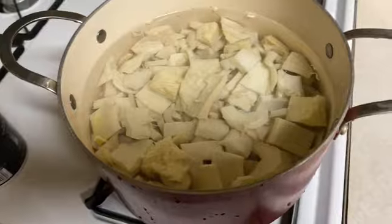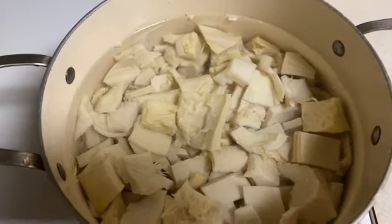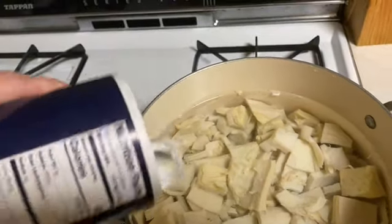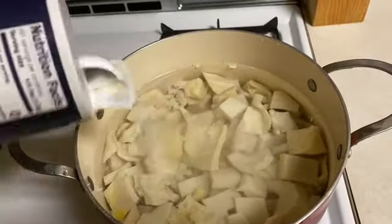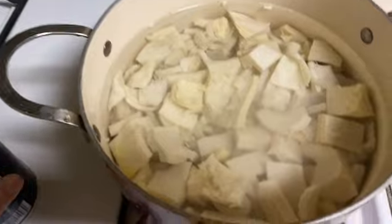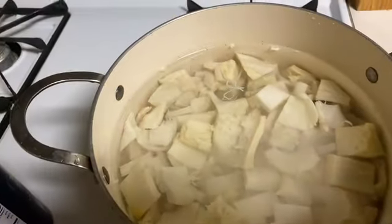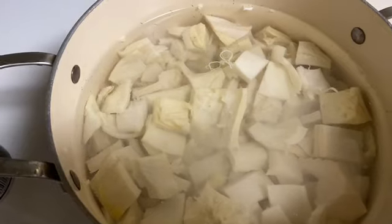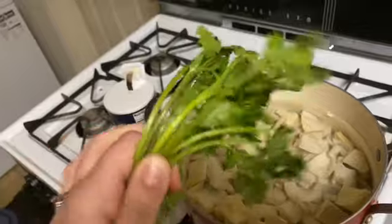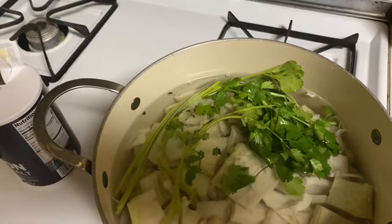After rinsing two or three more times, there'll still be some bits floating on top but that's fine — it'll cook away. Now add salt; I just eyeball it. The water will cook down and you'll keep adding more. Put it on low to medium heat. If you have bay leaves, add two or three — it doesn't make a huge difference but adds a little extra flavor. I don't have them today. Add a few strands of cilantro as well.